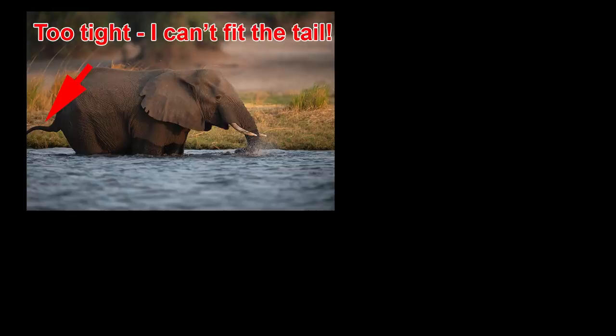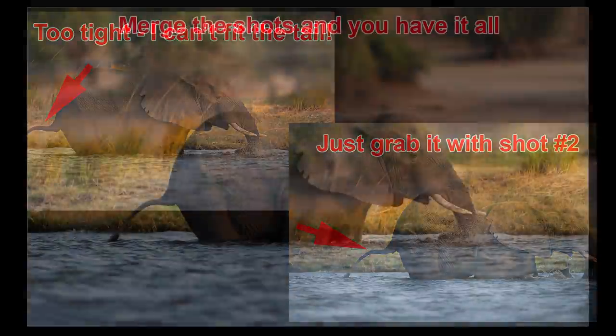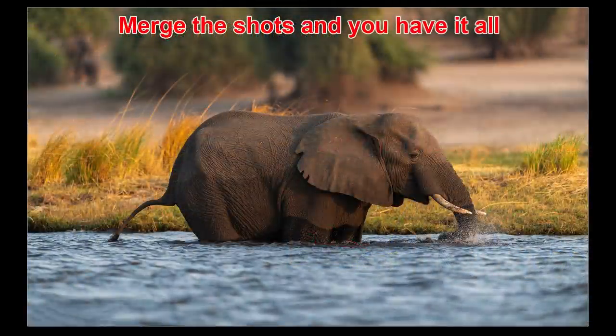So how do you handle close range shots where you have just too much lens? It's simple — you do an on-the-fly wildlife pano shot. In this video, we'll look at field techniques and then how to put it all together afterward on the computer, and it's actually way easier than you think.